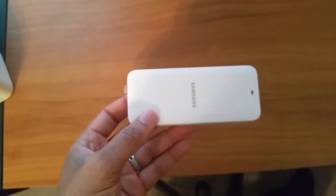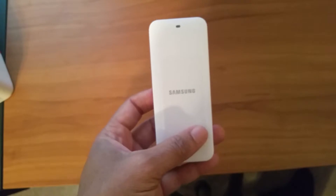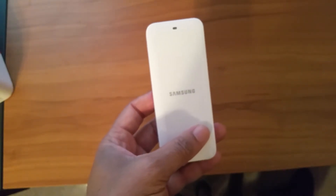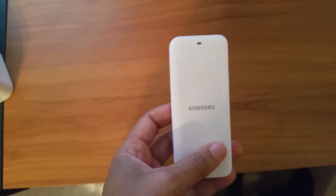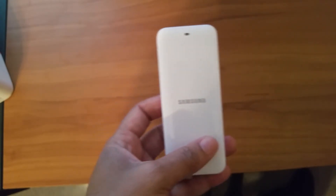I carry this with me all the time instead of carrying a charger whenever I have a Samsung phone. I saw it at Best Buy for $50, Samsung.com has it for $45, and Amazon has it for $30. So if you have a Samsung Galaxy Note 4, definitely go get it — for $30 on Amazon you can't beat that to have an extra battery with you.